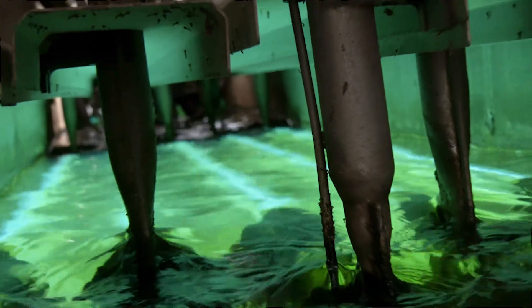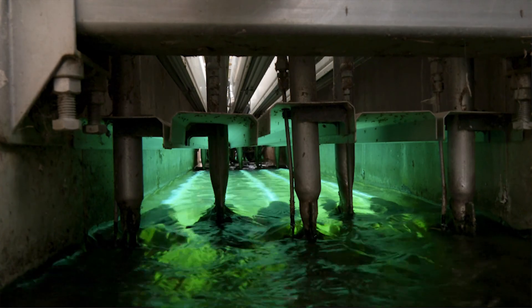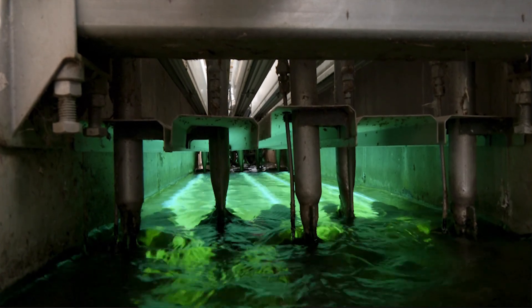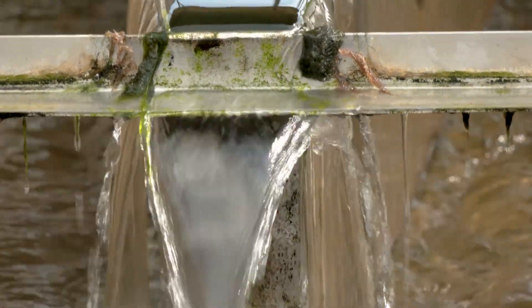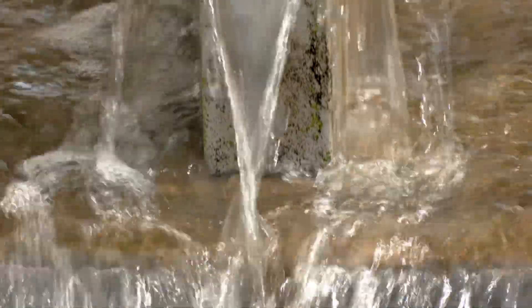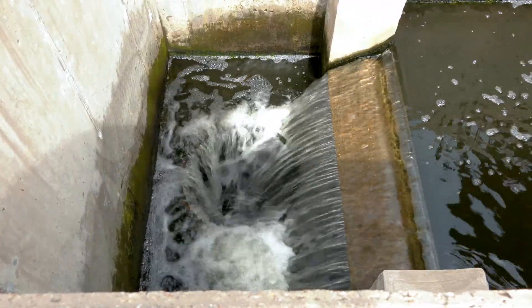There are a couple of important tests. The first is called a UVT, or ultraviolet transmissivity, which determines how clear your water is — the clearer the water, the less power required of the bulbs, helping extend their life. The final test is the E. coli test, where we capture the water and test for this pathogenic bacteria. What we're hoping to see is very little to none, proving that our UV system is operating as it should.